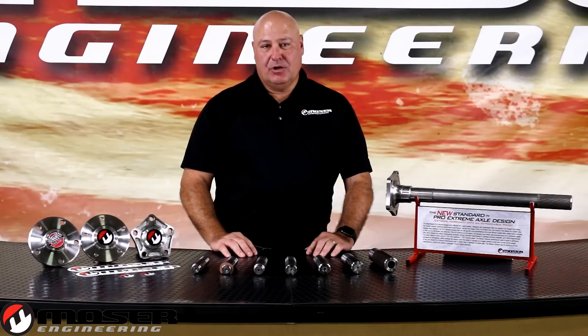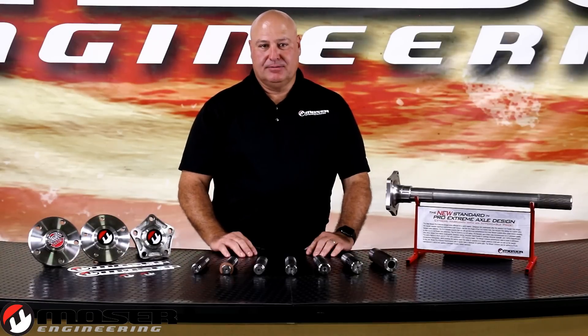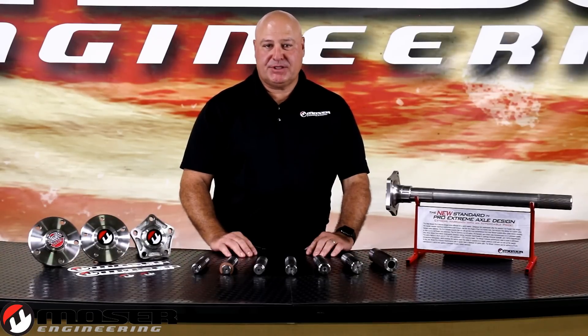Once you get to that point, Mosier recommends a bolt-end style axle. It is far safer than your OEM style C-clip axle. If you have a problem in the differential or with the axle spline breaking, you don't want the axle exiting the vehicle.